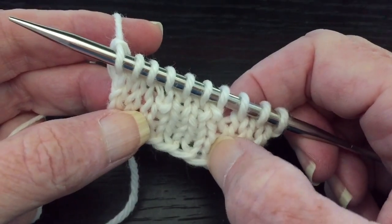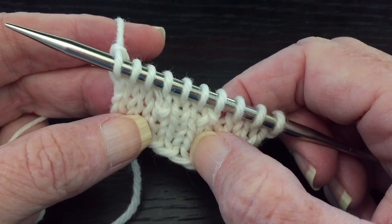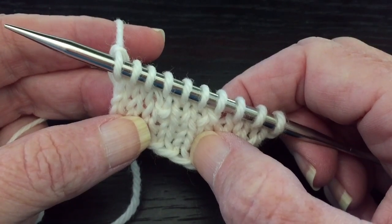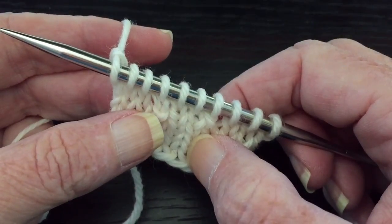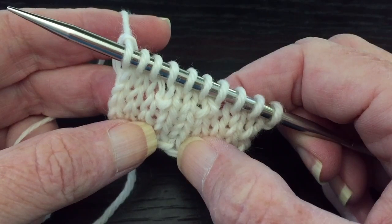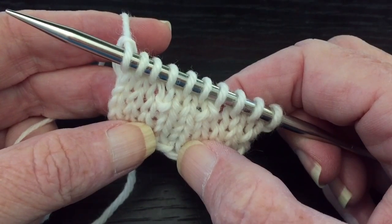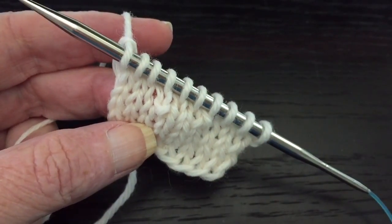I have a whole series on all the different types of short row turns. You can watch them — they're listed up in the top right corner of this video. Also if you like this video be sure and hit that little thumbs up button below the video so you can say that you like it and share it with your friends. Happy knitting!